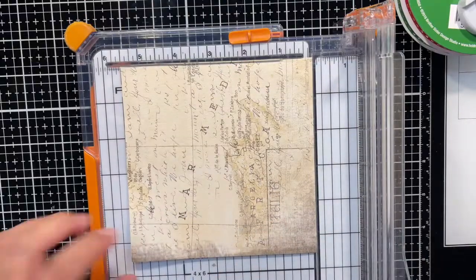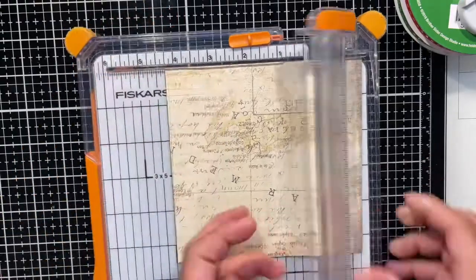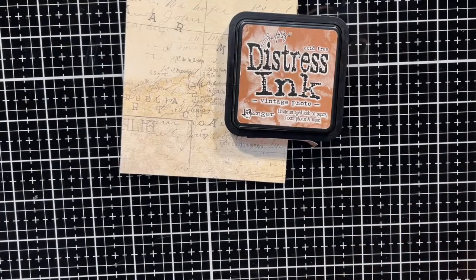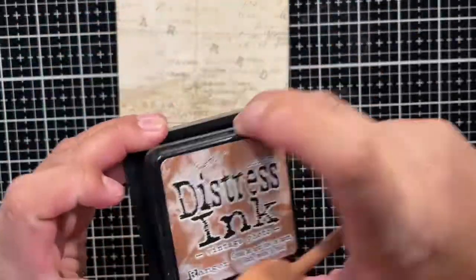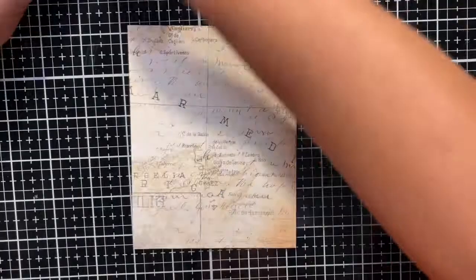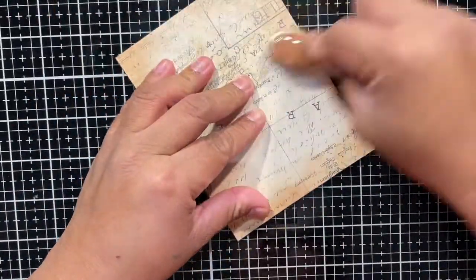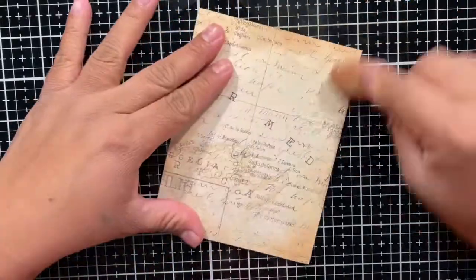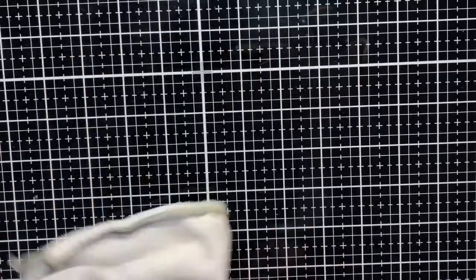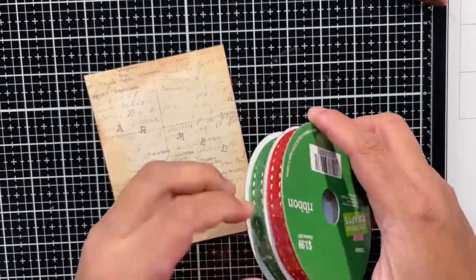I chose to go with that paper and I am cutting it to be four and a quarter by five and a half inches, which is the size of a standard A2 card. I am going to ink the edges with Vintage Photo Distress Ink from Tim Holtz. The whole idea is to use that map paper as like a wrapping paper — I also thought about using newspaper but who gets newspaper anymore.